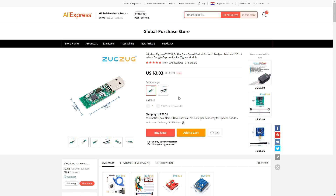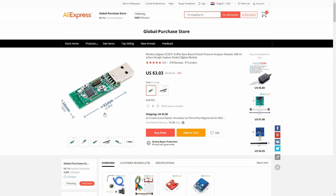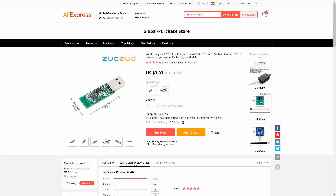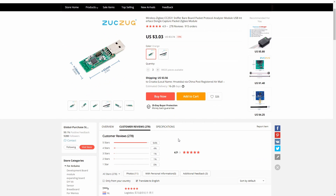Be sure to subscribe to my channel so you get notifications on my next giveaway. It will probably be when I reach 1,000 subscribers, so a couple of weeks away. The price for the item is $3.03 with a shipping cost of $0.51 to Croatia. When you add quantity, the shipping adds up, so I think my total purchase was about $12–$13. Customer review is 4.9 out of 5 stars.